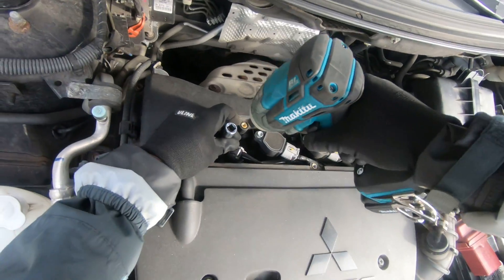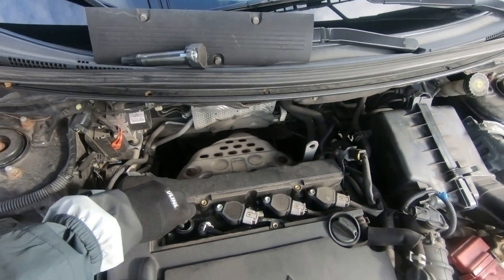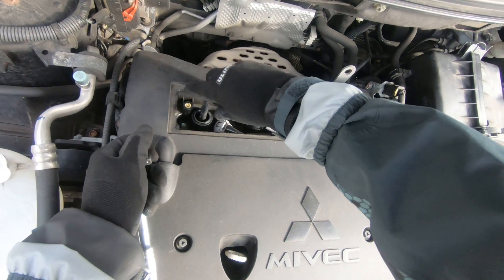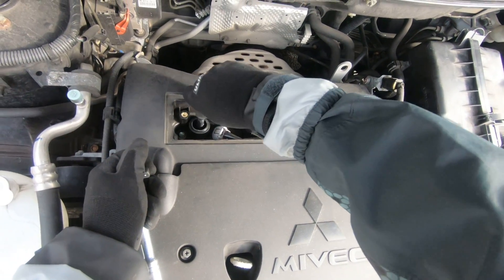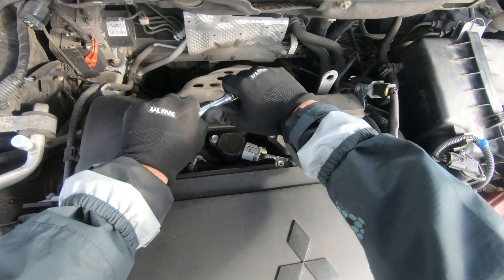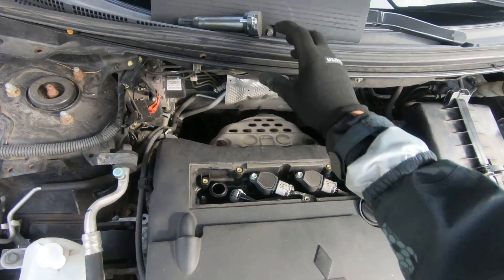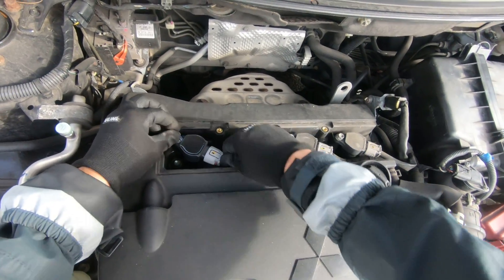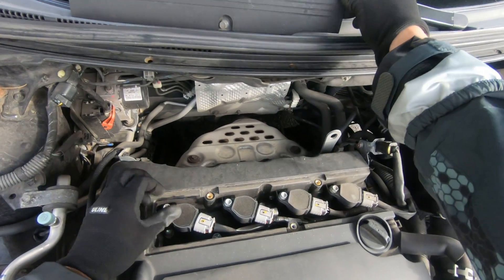Never use power tools on spark plugs — always tighten them by hand with medium force, not too crazy, just like that. Then install your ignition coils, tie them up, and connect the connectors.